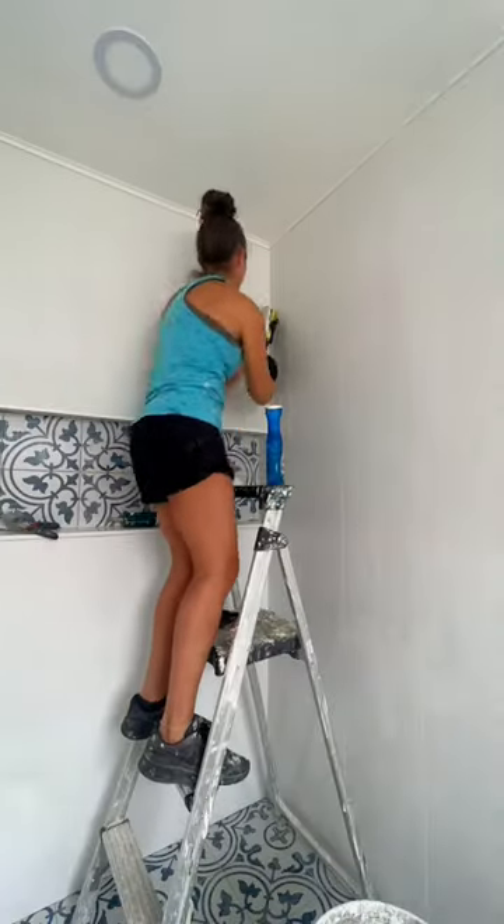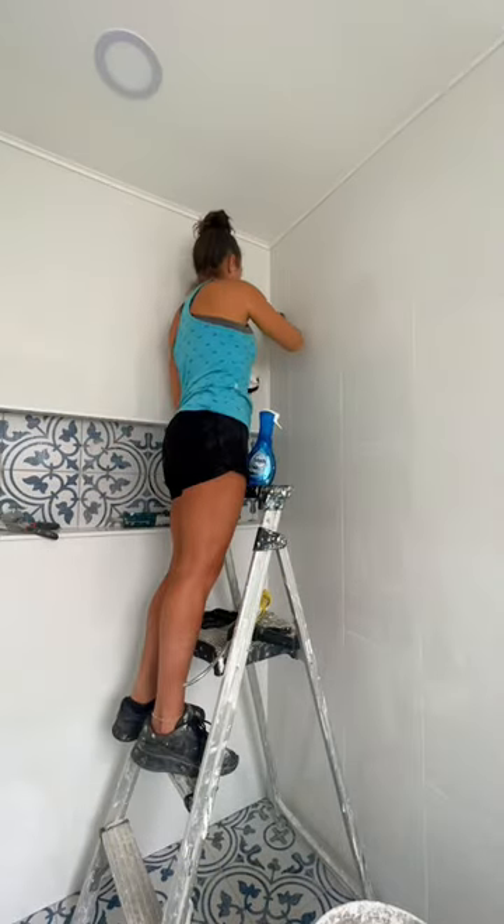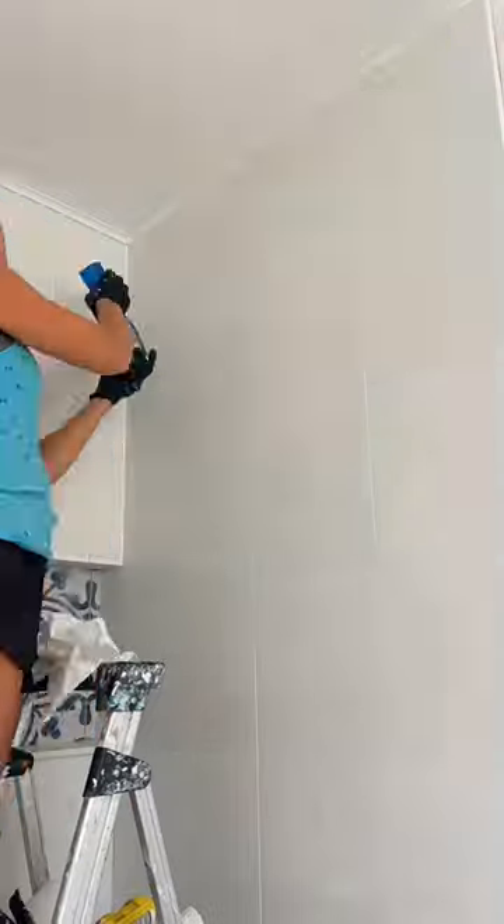It cuts super easy with miter shears and I just use some liquid nail on my pin nailer. I just finish it off with 100% silicone when I'm doing the rest of the seams in the shower.